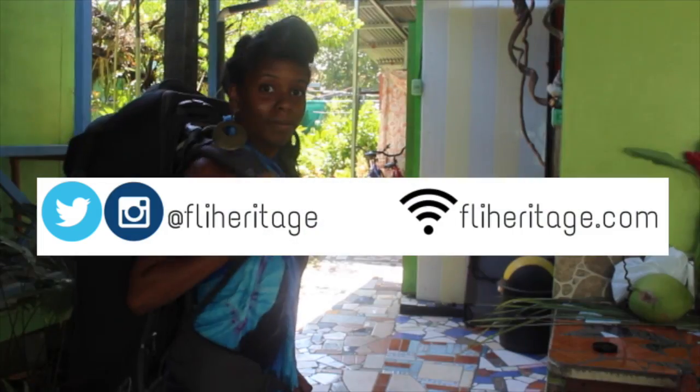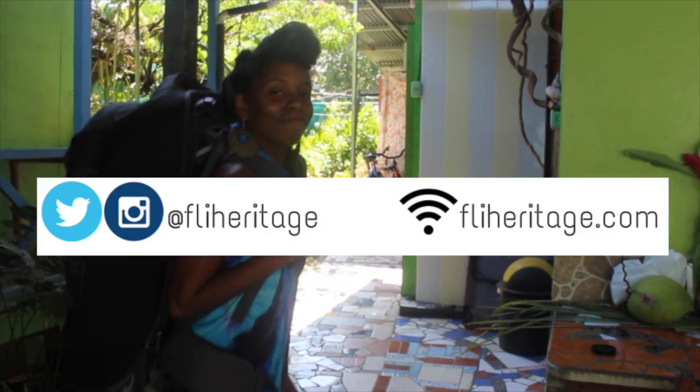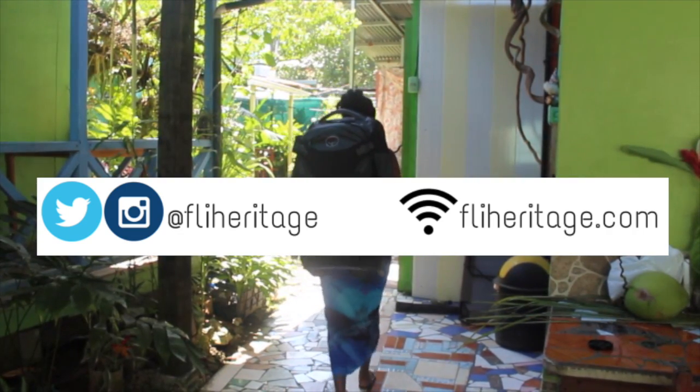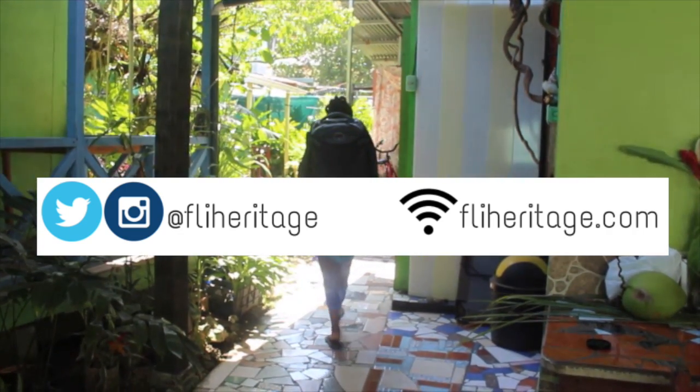And those are the ins and outs of my travel bag. Sound off about it in the comments, follow me on my socials, catch up with me on my blog, and don't forget to rate this video and come back for the next one. Thanks for watching. Ciao!